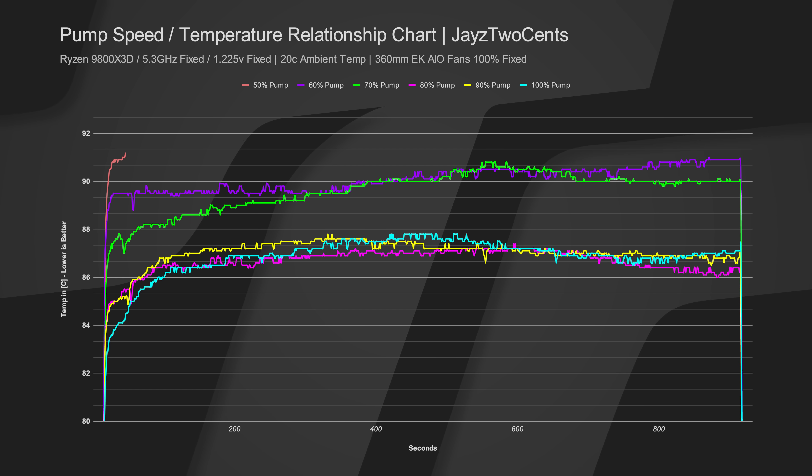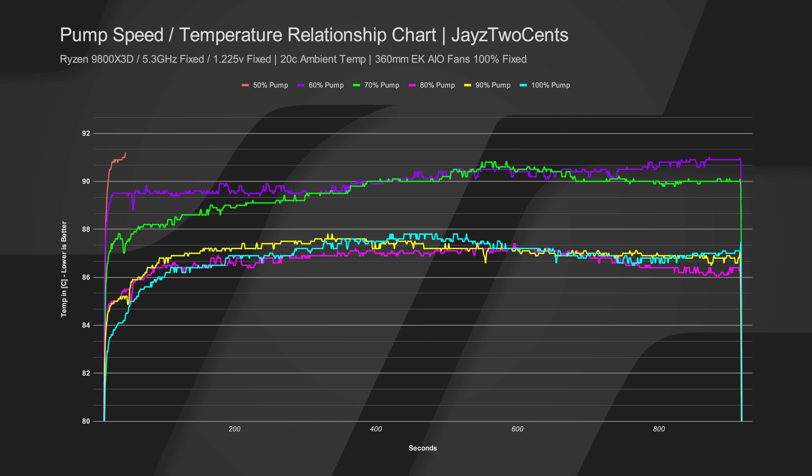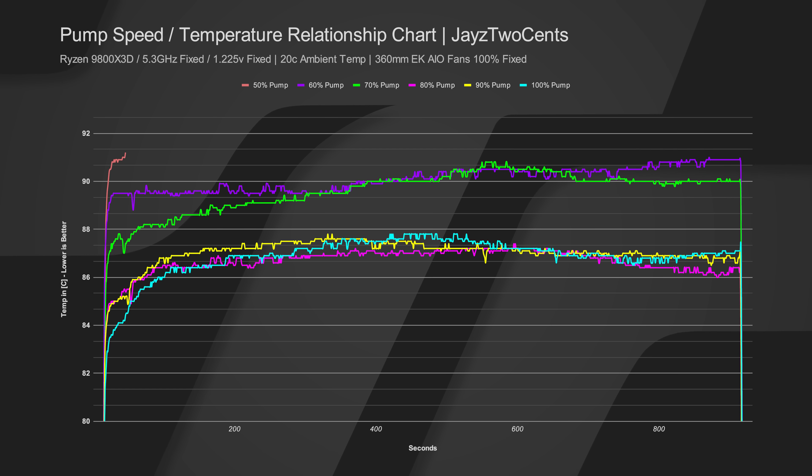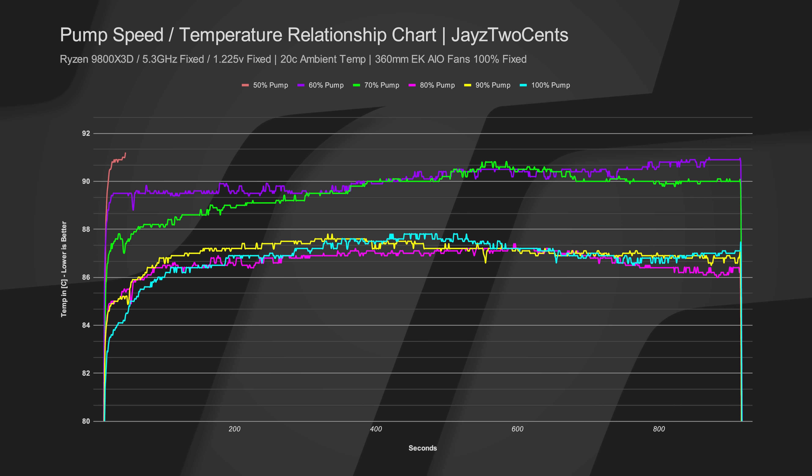What I did not expect is that if you look at the 80% pump speed as an average, it stays lower than both 90% and 100% across the beginning, middle, and end of the test. In the middle of the test it's the lowest of the three, and at the end of the test it's also the lowest. I was not expecting 80% pump speed to be the best — I was kind of expecting 70% to be the best. So 80% pump speed appears to be the sweet spot, which is also good for the pump because you're not running it at 100%, meaning we are not accelerating wear, giving us a longer lifespan.